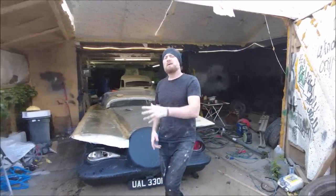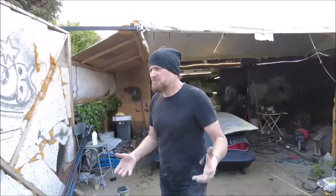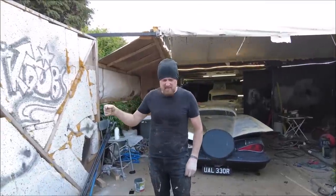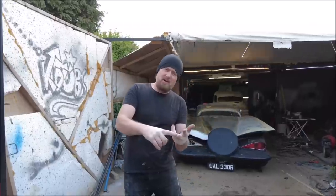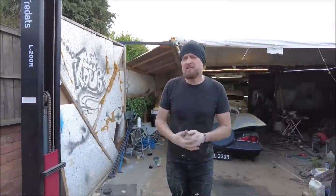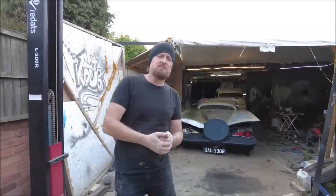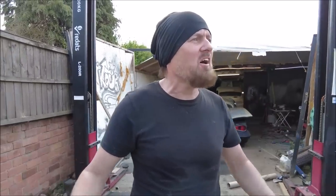That is another week of Custom Madness. I'll be back next week with another week of Custom Madness. Don't forget - click, subscribe, bell icon, all of that kind of stuff. I'll be back in seven days time with another episode of Custom Works. Thank you very much and good night.